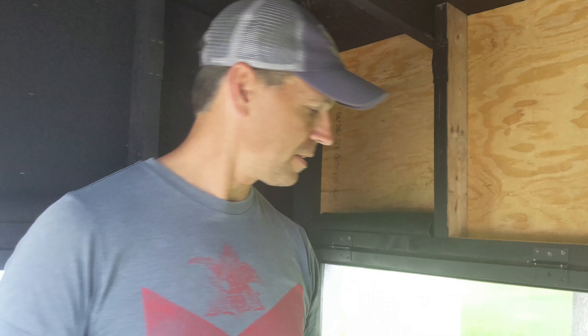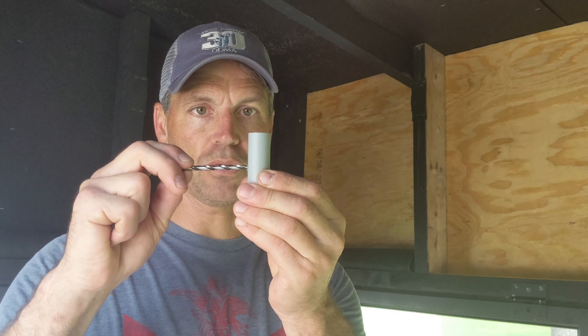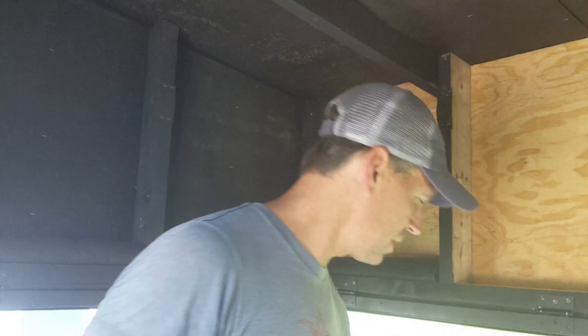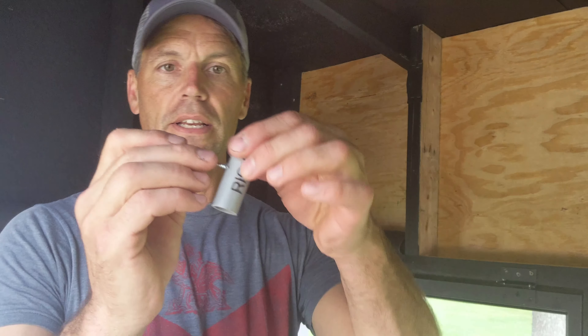What I do then is I take a 3/16-inch drill bit and put a hole straight through it, through the middle. They're cut to three inches in length, the PVC pipe. Drill that 3/16-inch hole through the middle.